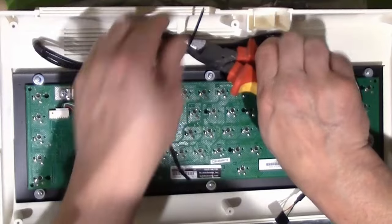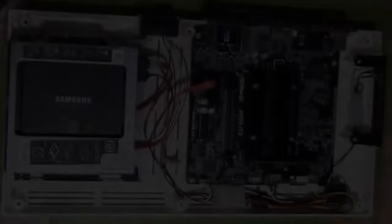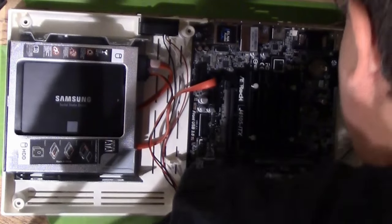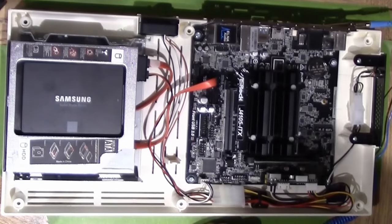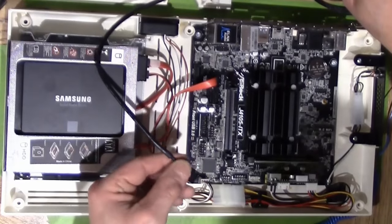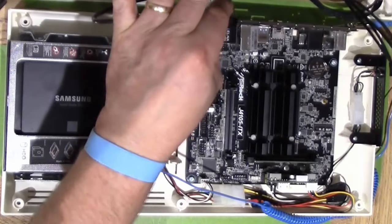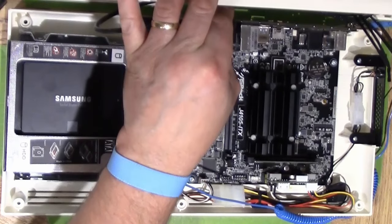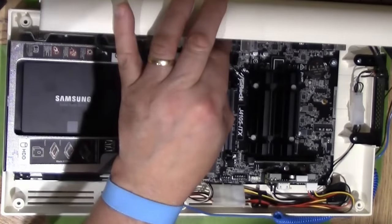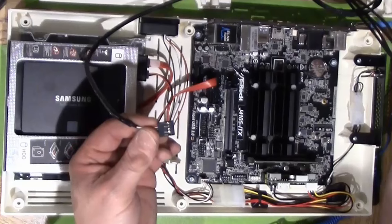Snip the cable tie off, put the ESD wrist strap back on since we're working with the motherboard again, and reconnect the crocodile clamp. Now hold the top half of the case in position so you can line up the plugs. The first plug we're looking for is the USB header. With these cases you get an information leaflet that shows you where the wires go, which is really important because the USB header wire is pretty much the only wire you can put in the wrong way.